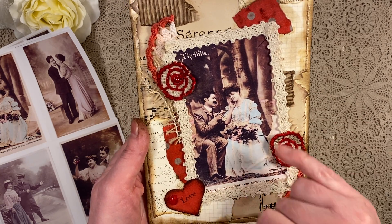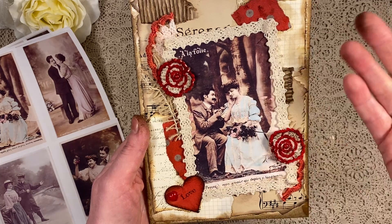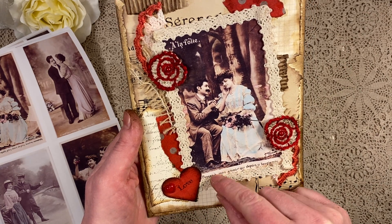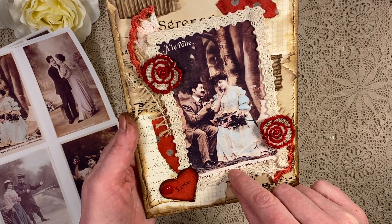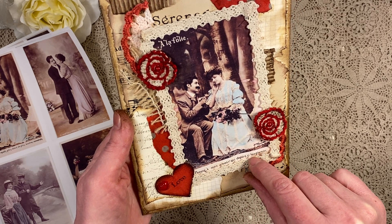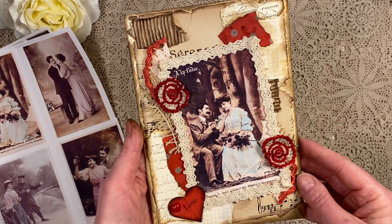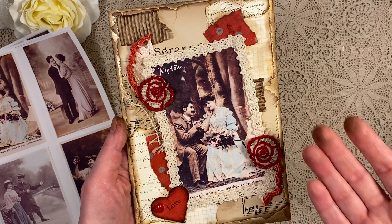I thought it was so romantic. It says 'à la folie' — folie is kind of, you know, being crazy — and in French it says 'pensez à mon amour, qui depuis si longtemps' — like 'thinking of my love for such a long time' — and finally he has arrived, so romantic.